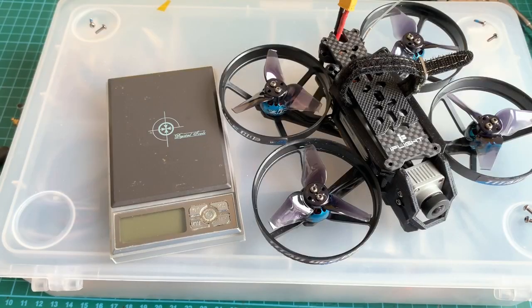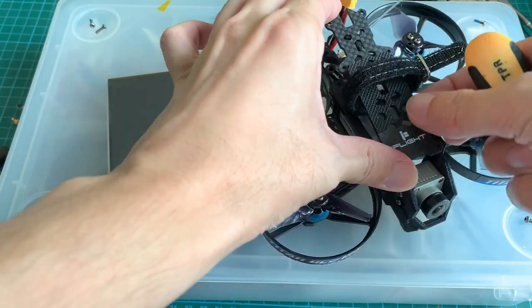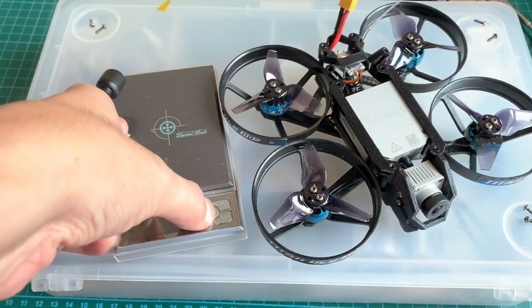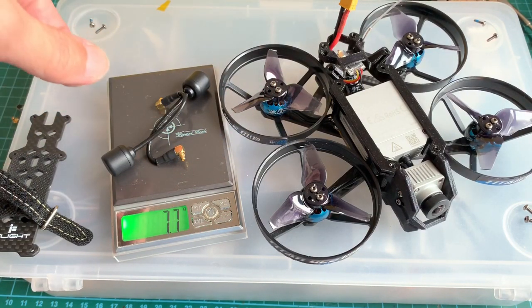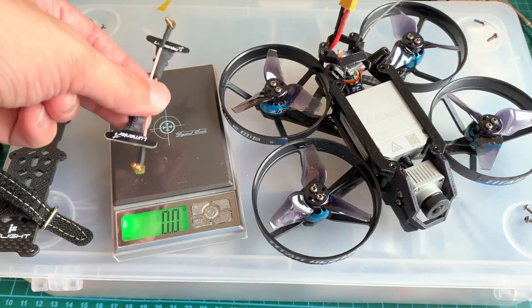The next step is to put these on the goggles and go to the field, but first we need to swap out the antennas on the drone. To do that, just remove the six screws and remove the top plate to access the antennas. These are the stock DJI antennas, and on the scale they weigh 7.7 grams.